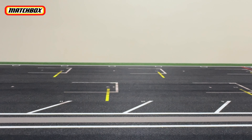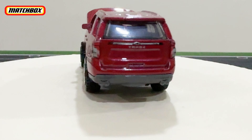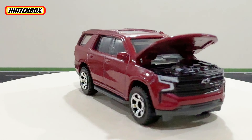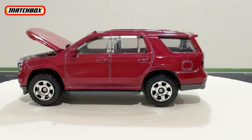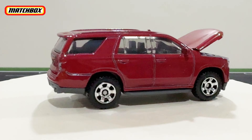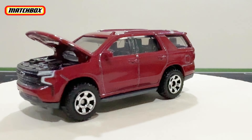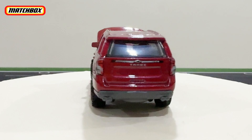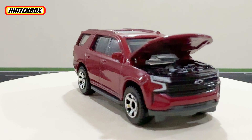Let's put it on the turntable with the hood open. There you go — the Chevy Tahoe with the hood open. Even though they do these opening hood features, it's great that they also detailed the engine bay, which is a great concept of detail for a diecast, even though it's Matchbox Moving Parts.